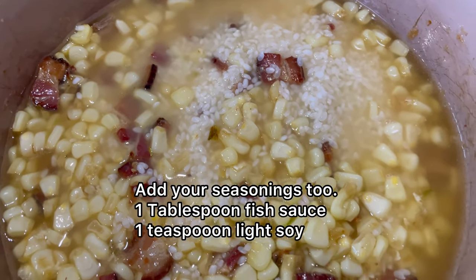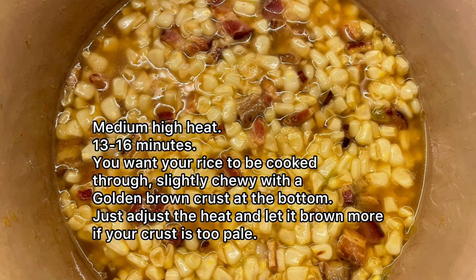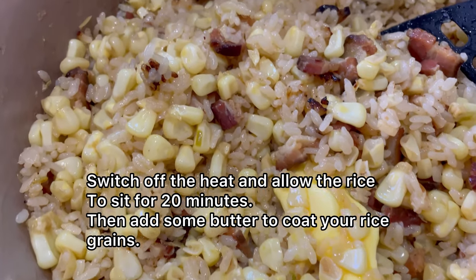Season your rice mixture with fish sauce and light soy. Now it's time to cook the rice — you want to do this over medium-high heat for about 13 to 16 minutes. After your rice has cooked, allow it to stand off the heat for about 20 minutes or so.